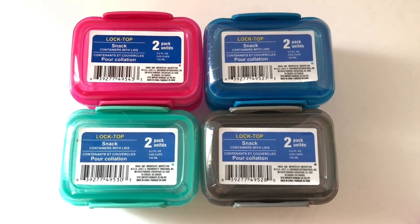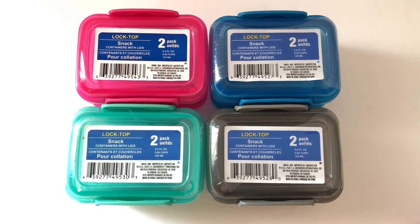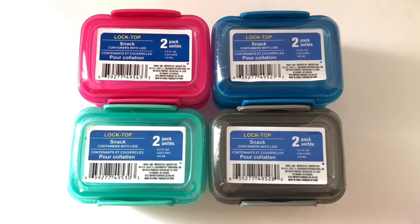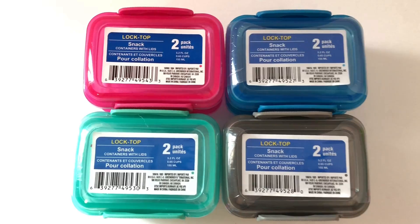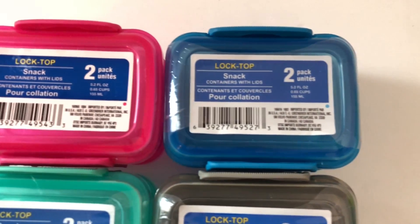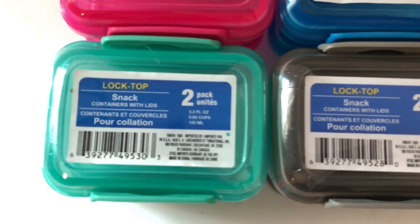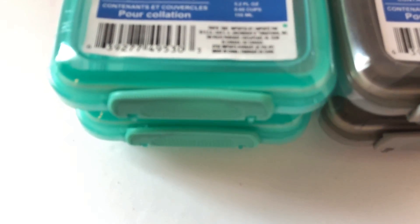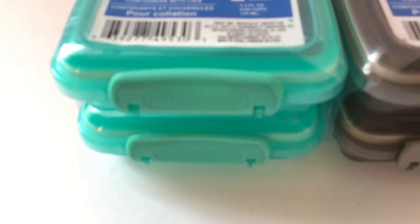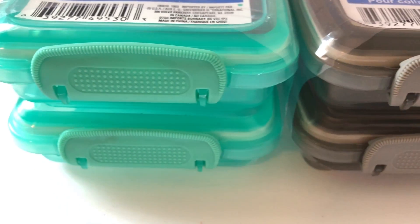Hi guys! If you watch a lot of my videos, you'll notice that I'm always mentioning these lock-top snack containers with lids. These come from the Dollar Tree, so they're only a dollar a piece, but I think they are so amazing and useful. And what's awesome is that these come in two packs, so that makes each set only 50 cents per container.